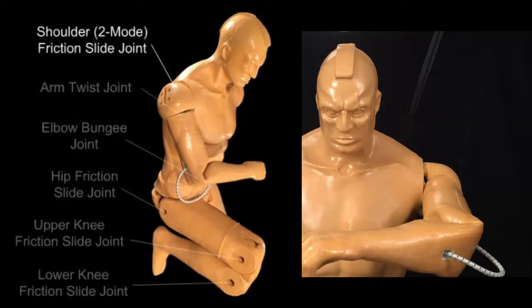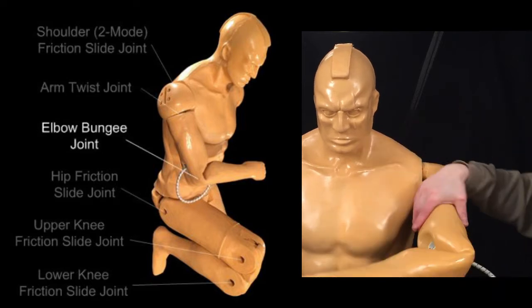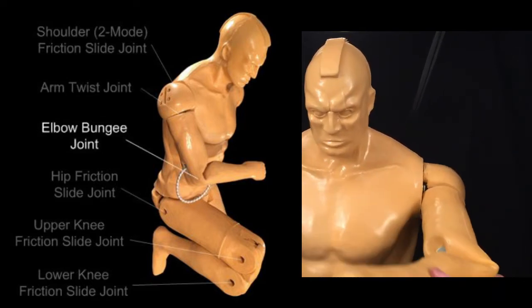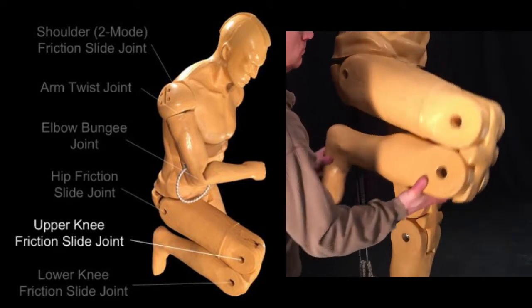Next, let's take a look at the associated motion that corresponds to the joints. The arm can move up and down around the shoulder pitch axis, and it can twist around the shoulder roll axis. At the elbow, the arm can bend back and forth. Each of the leg friction slide joints can bend a minimum of 180 degrees, and the hip joint also allows the legs to splay apart.